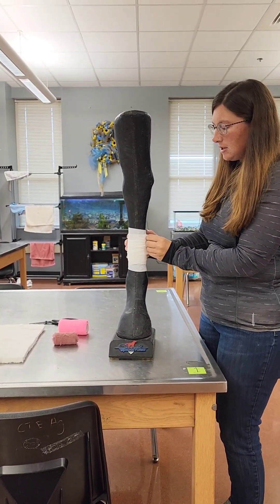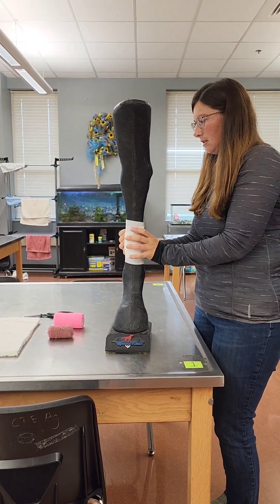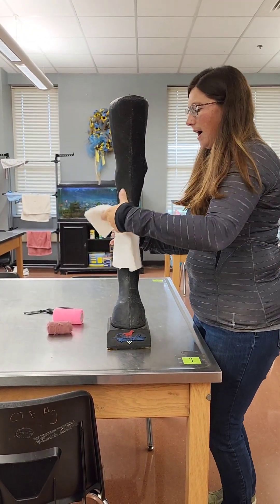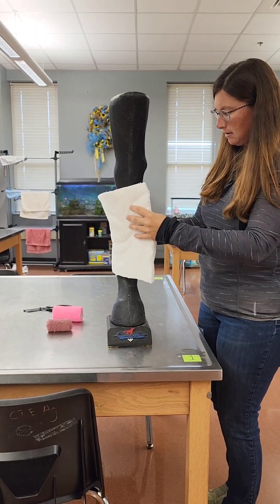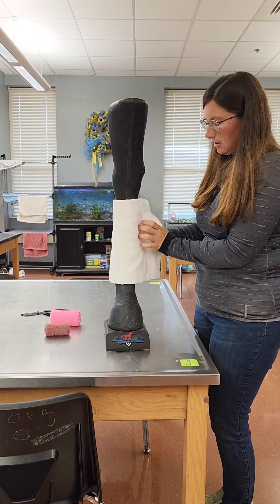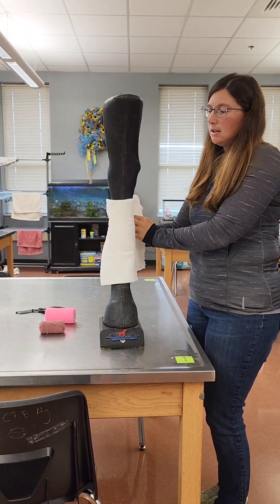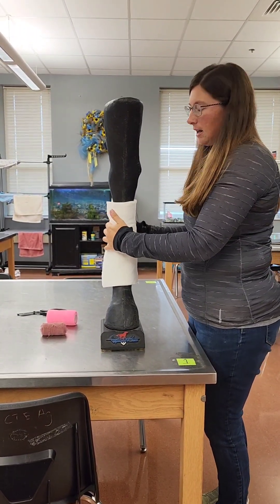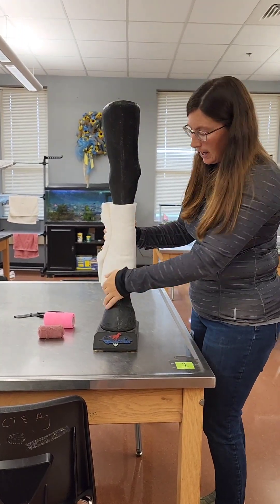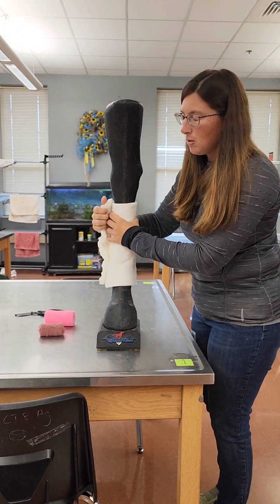Once you have secured your dressing, you are going to use your sheet cotton, wrapping it around the leg. You want to avoid restricting the upper joint, and you're going to apply this similar to applying a quilt wrap for a standing bandage. You want to come around the front of the leg and make sure that it is even and equal pressure.